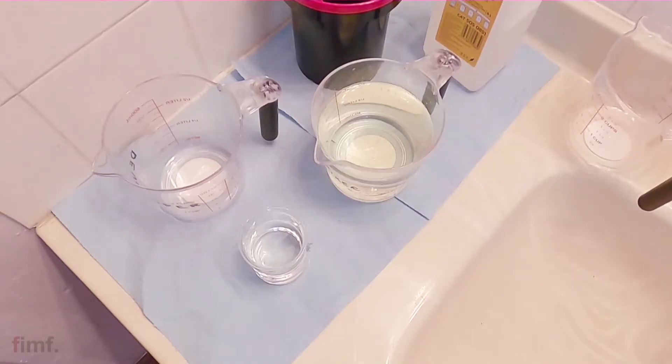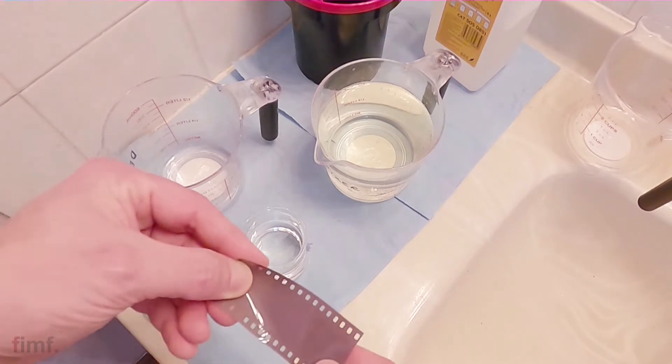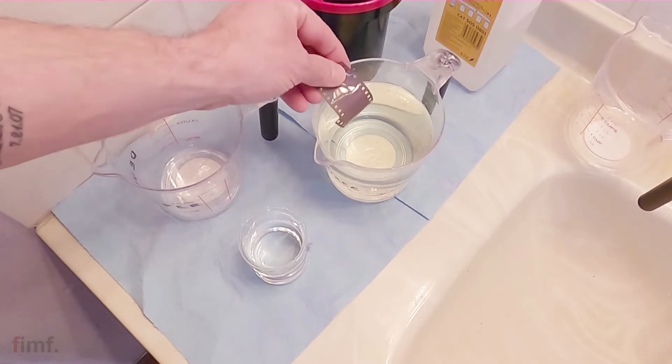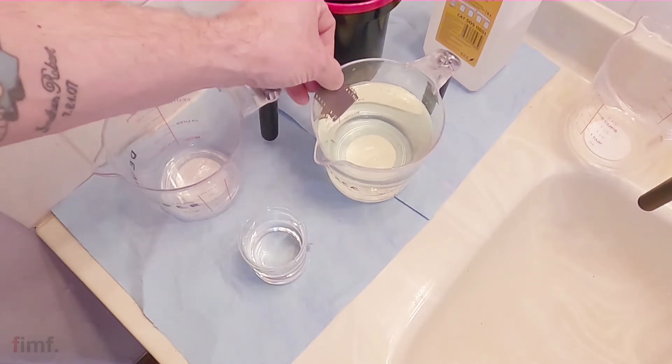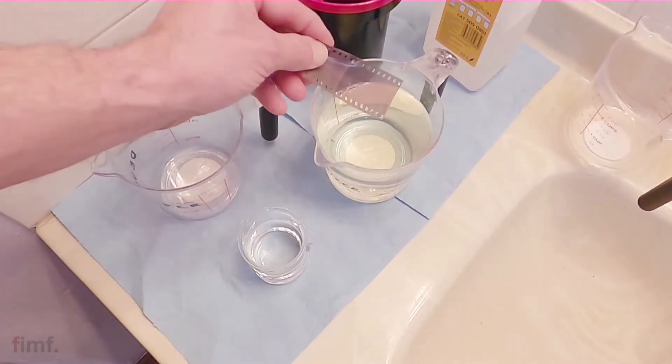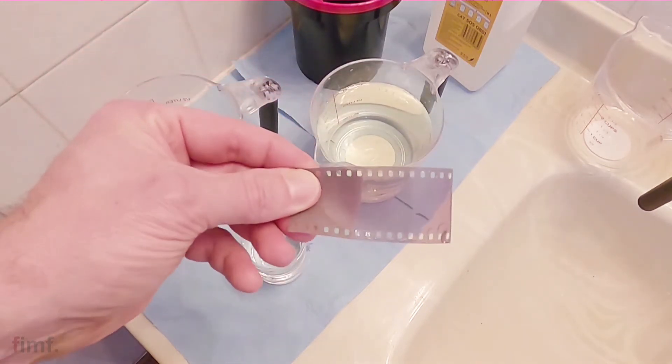To test these, it's actually super easy. Just get some fixer and some developer mixed up. For both of these, you can just cut a leader off of a new roll of film. You drop it in the developer and give it a couple minutes — if the developer isn't exhausted, it'll go to like 100% black. It'll darken up and you'll see that it is developing. With your fixer, beforehand you can look at the leader and see it's opaque — you can't really see through it. You drop that in your fixer and after a couple minutes you'll notice it'll get clear or transparent, and you can actually see through it. That'll tell you your fixer's good to go. I would add maybe 30 seconds just to make sure, and it's a good idea to time it too.